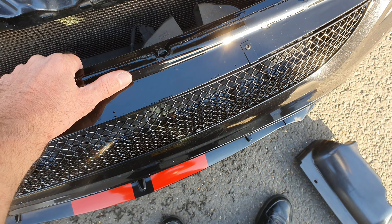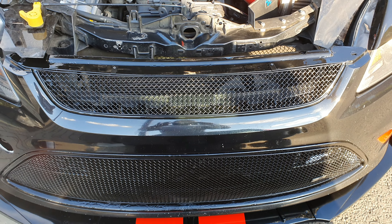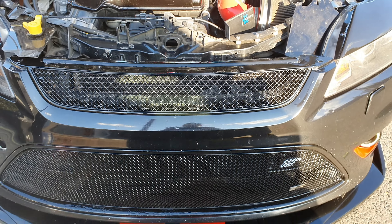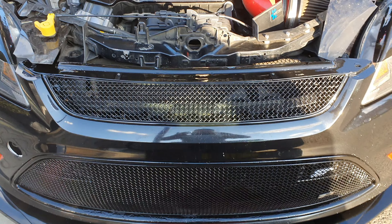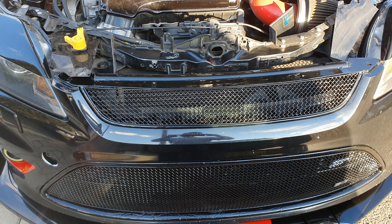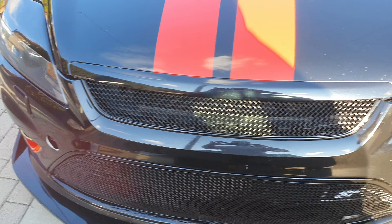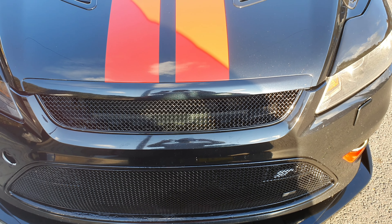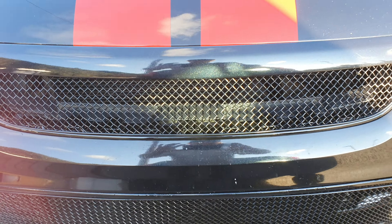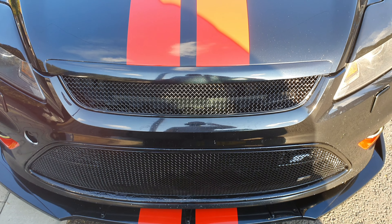Finally, it's coming together. It should look good. That's the upper grille installed. Really nice. Looks really good. Really pleased with that. So we're just going to get this buttoned up and we'll be done for the day.